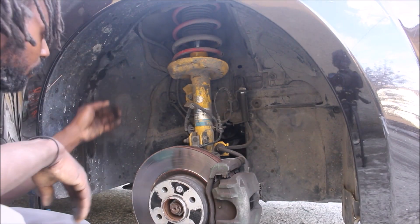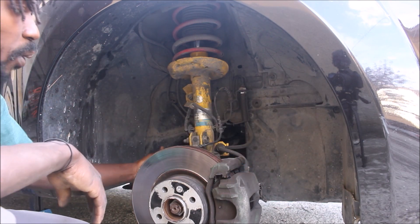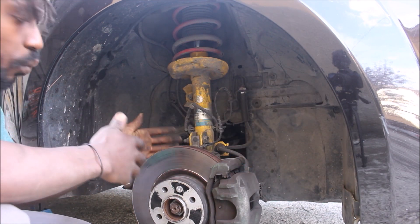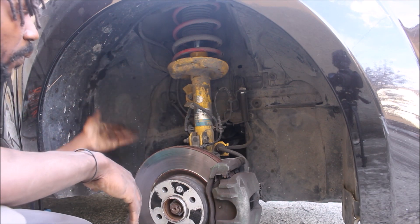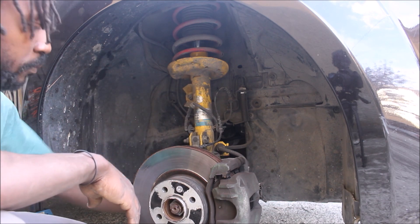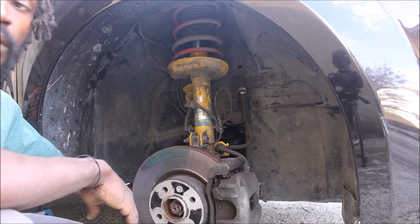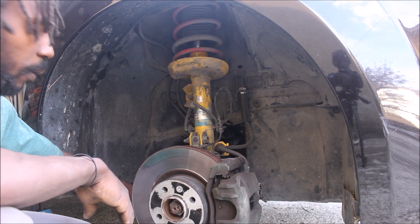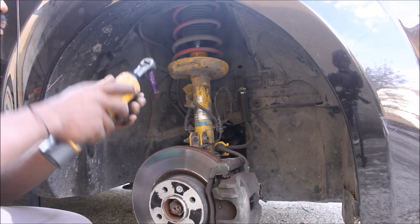Starting off, I'm going to remove the mud guard over here to have more space to work under the car. So I'm going to quickly remove the mud guard and proceed to remove the spring out.